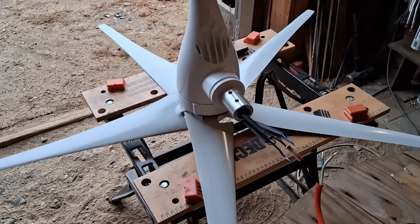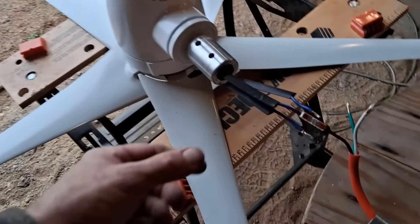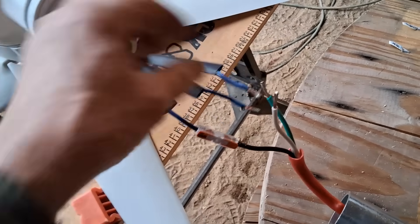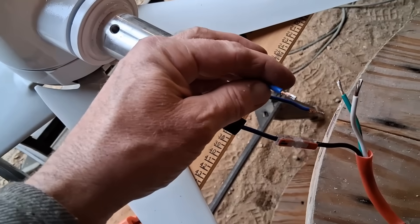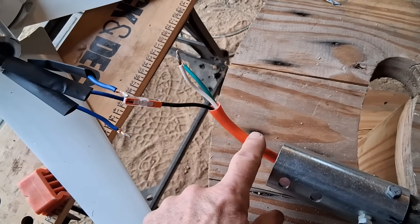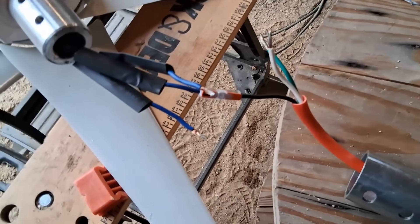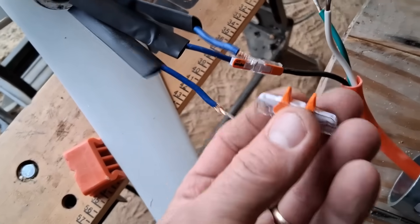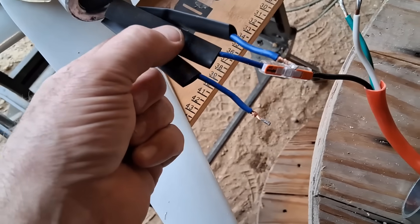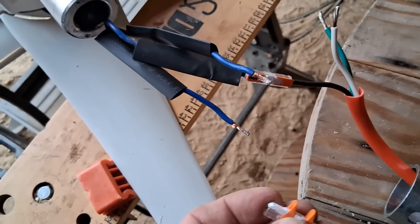With my previous testing of this wind turbine, I got a pretty good idea what the output's going to be like. So I went with 12-3 wire for hookup — that's actually what the wire coming out of the turbine is, 12 gauge wire, three strands. This is just an exterior extension cord, and I'm using lever nuts to connect them. Each one of these lever nut connections is rated at 20 amps, and then I'll put some heat shrink tubing across them. It should hold pretty good and it's easy to take apart too.